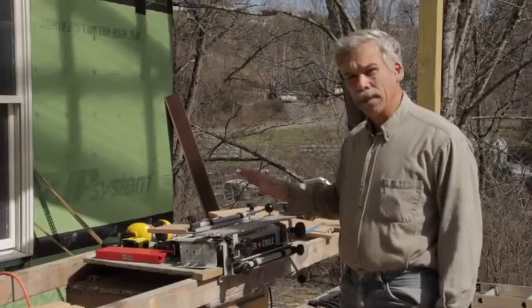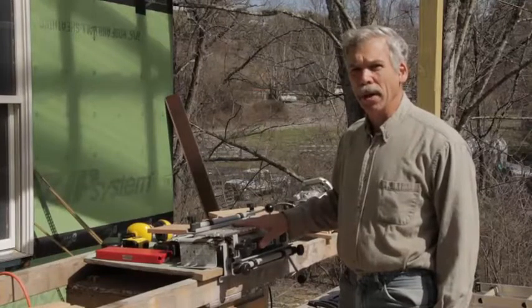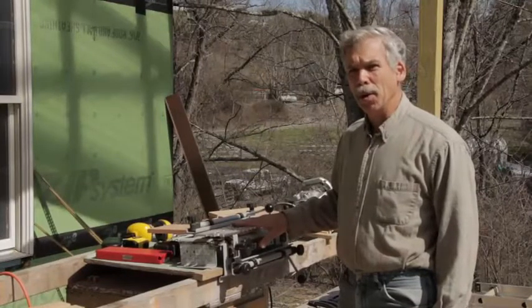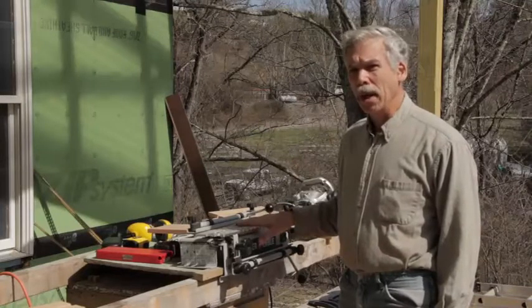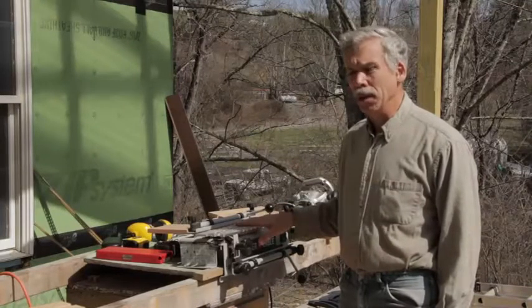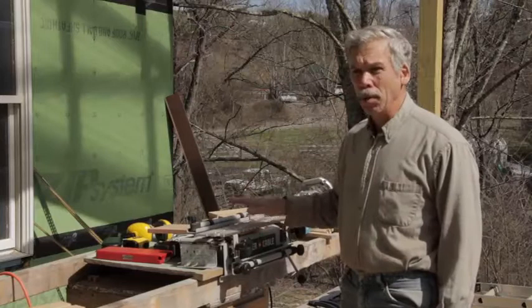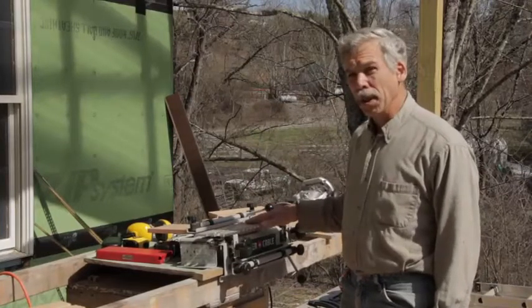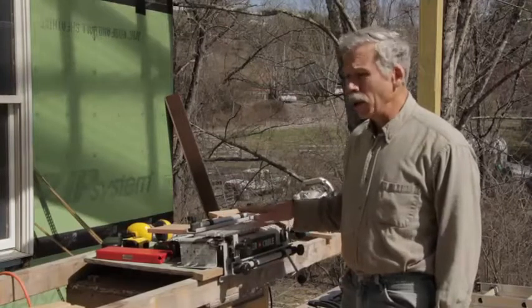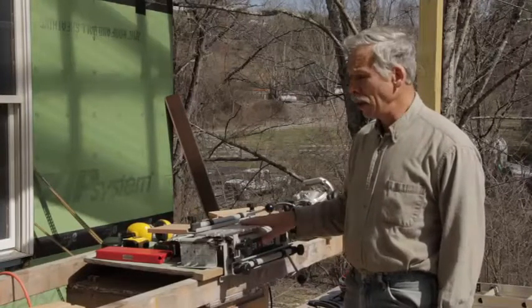Hi, today before I put this tool away, I figured I'd come on and do a review and see if I can address some of the negative comments on the reviews and kind of put to light how you can overcome those issues. When you research this out, this is a dovetail jig from Porter Cable. When you research it out, this is truly the best one that's out there.